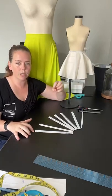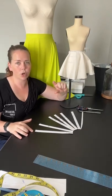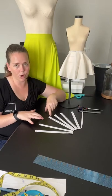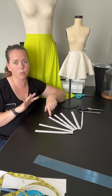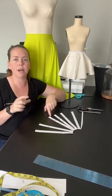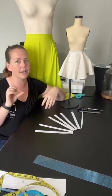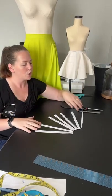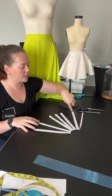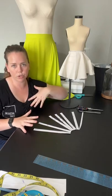If you're doing a thick suiting or wool fabric, you want a one inch to two inch turn-up for the circle skirt. Think like a pea coat — it has a really thick turned-up hem, while a thin lightweight jacket has a very thin hem at the bottom. So you want your hem allowance to coordinate with the fabric you've chosen for your skirt.